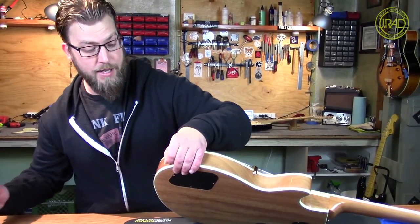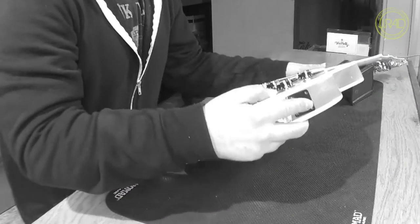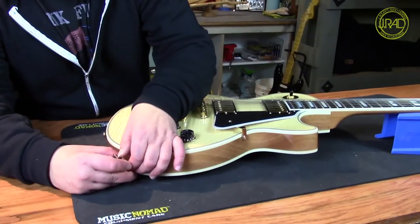One thing to note about a loose jack: never try to tighten it from the outside without holding on to the jack. Because if you do that, you're going to break your connection eventually. And then where you wanted to fix a loose jack, you'll have no signal at all. So let's see what we've got here.